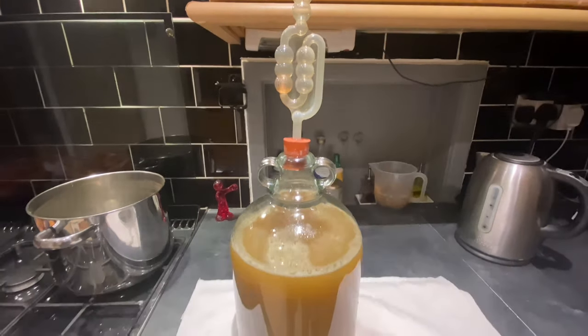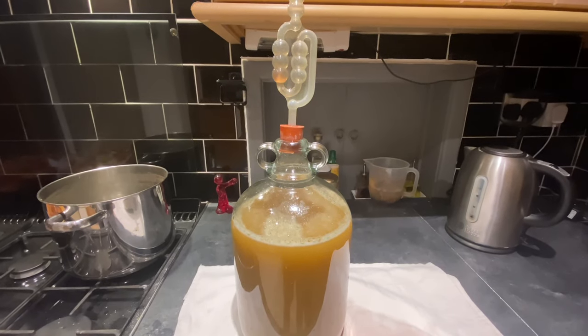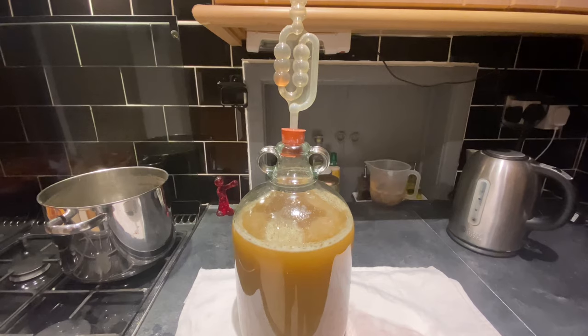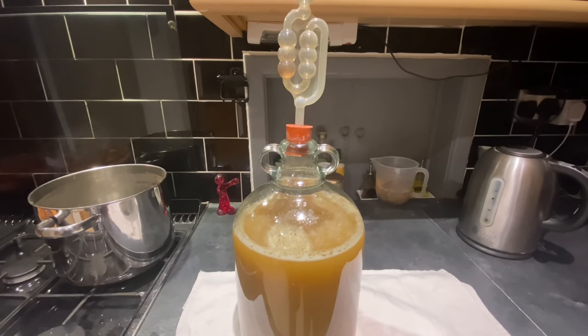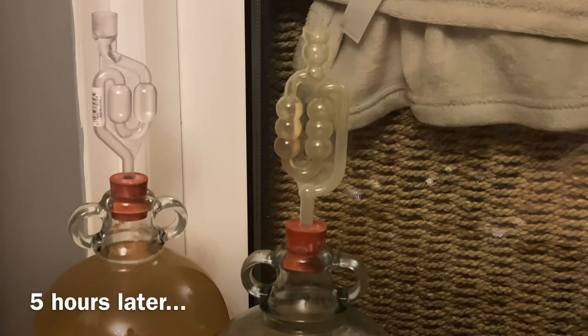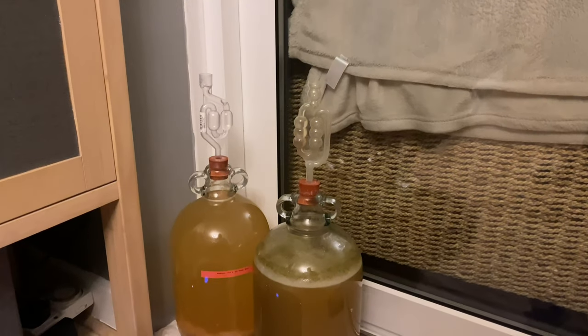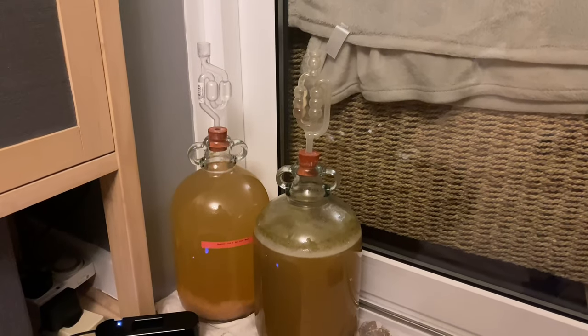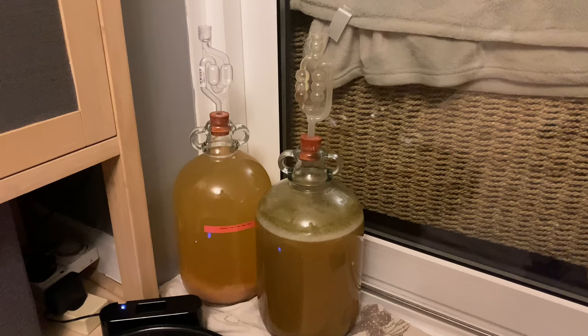Just an hour later and it's popping away nicely. I'm going to leave this and see how it goes. And there it goes — bubbling fiercely. This is about five hours later.